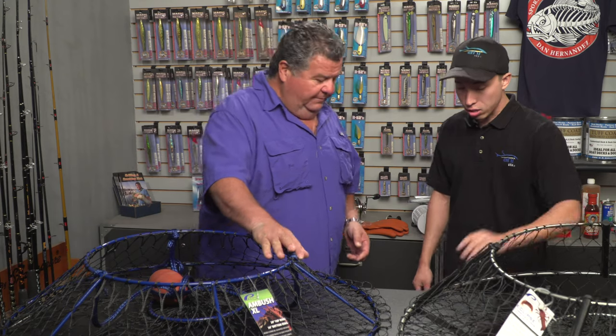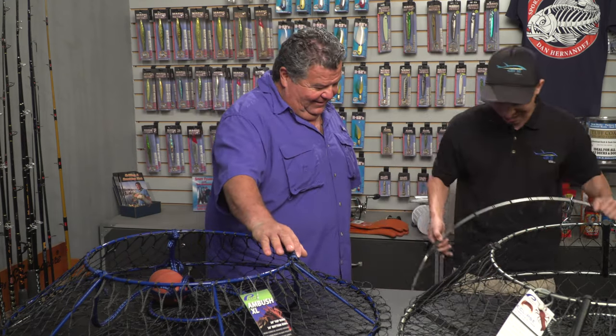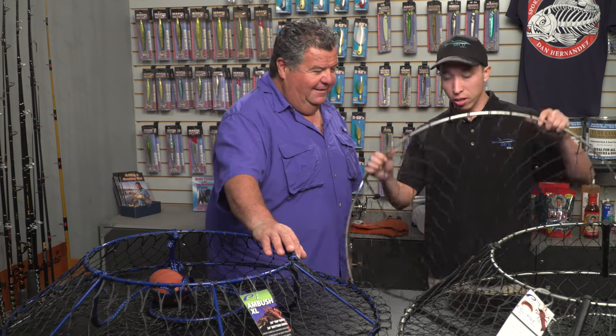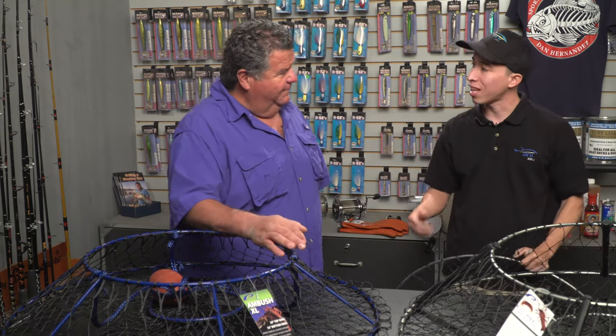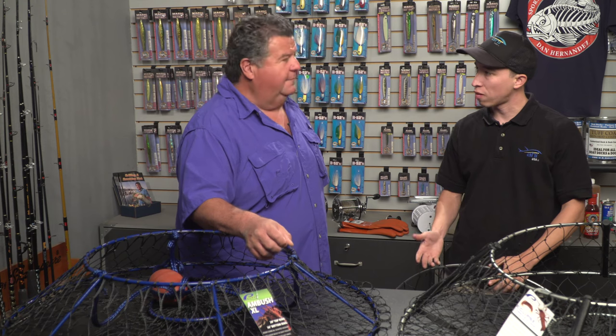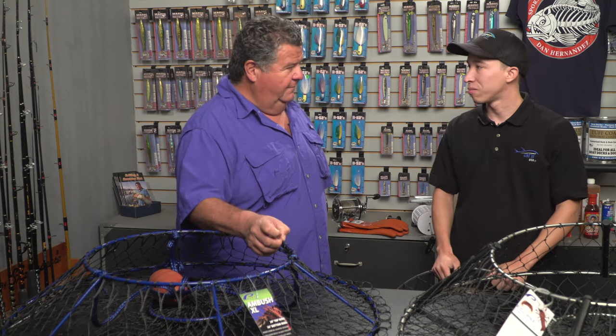There's one other style — the flat deluxe style hoop net. You'll typically see these on piers. People use them to land big fish on a pier, or if they want to do some lobster fishing off a pier, they'll throw this down, tie it to the pier, wait a few minutes, and hopefully get a lobster.